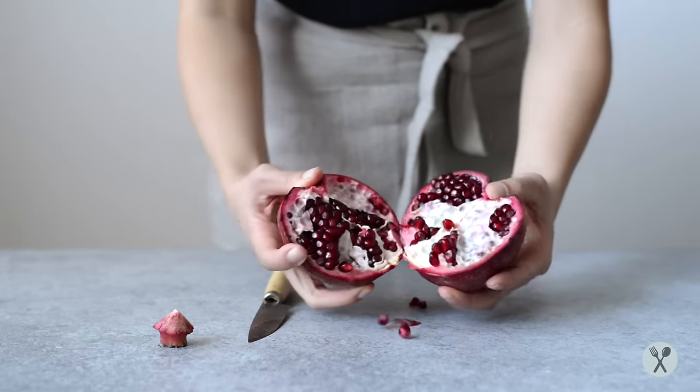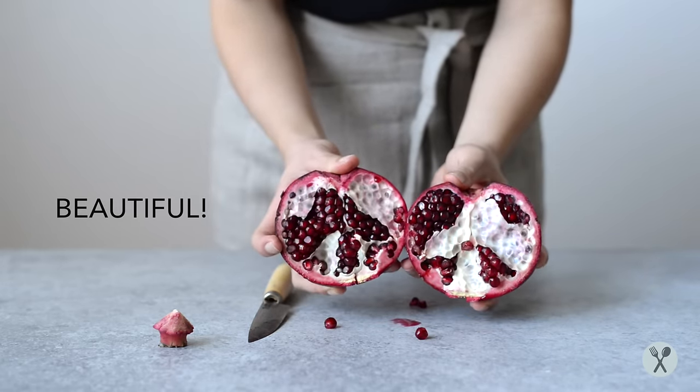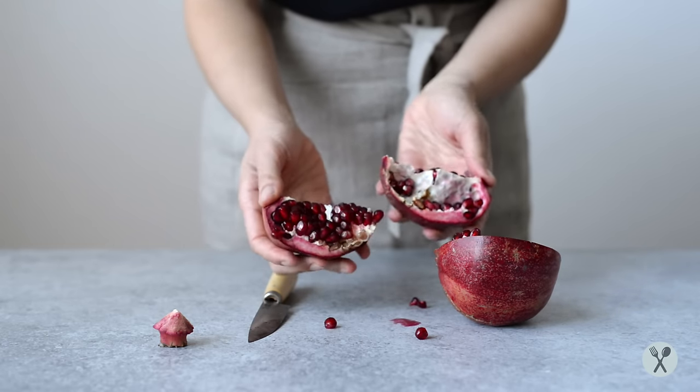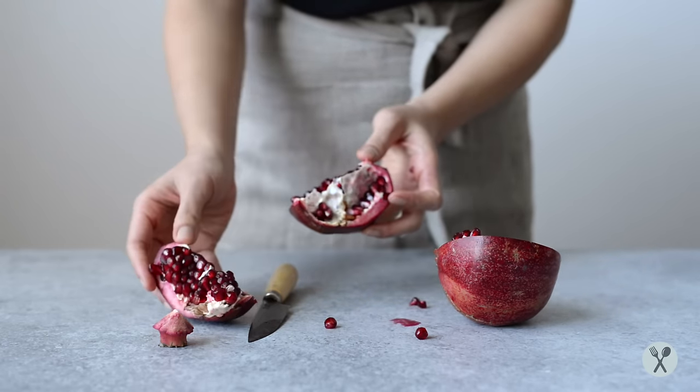There we go. Look at those beautiful ruby arils. I'm just going to break this up into chunks so that they're easier to manage later.